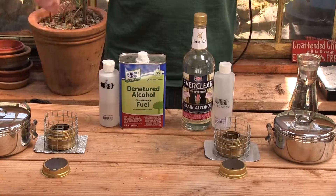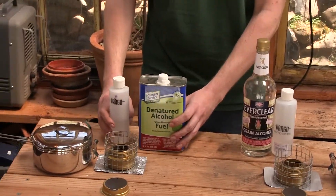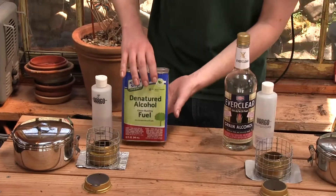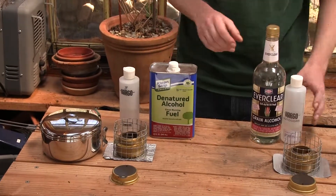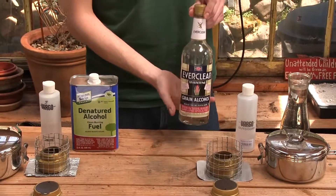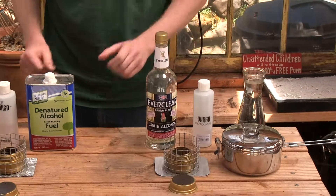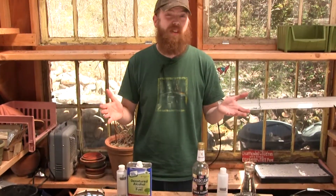What's going to be different is the fuel we're going to use, because both of these stoves can use different types of fuel. We're using an alcohol-based fuel on both, but they're different types of alcohol. Here I have a denatured alcohol fuel, and over here I have some Everclear. We're going to see if there's much of a difference between the two.